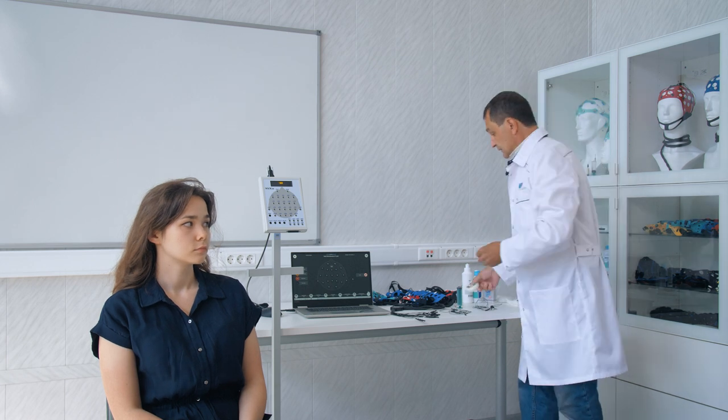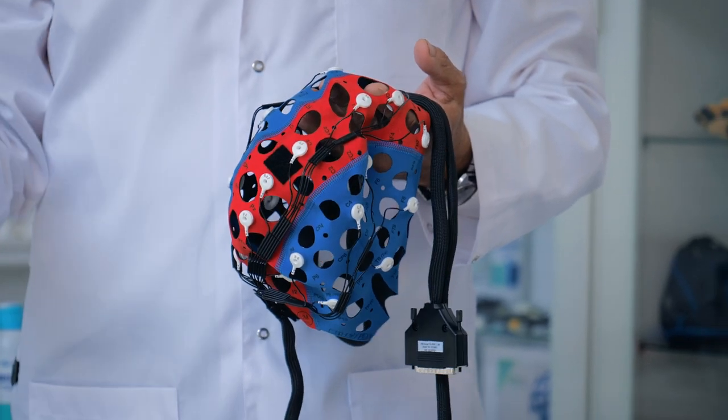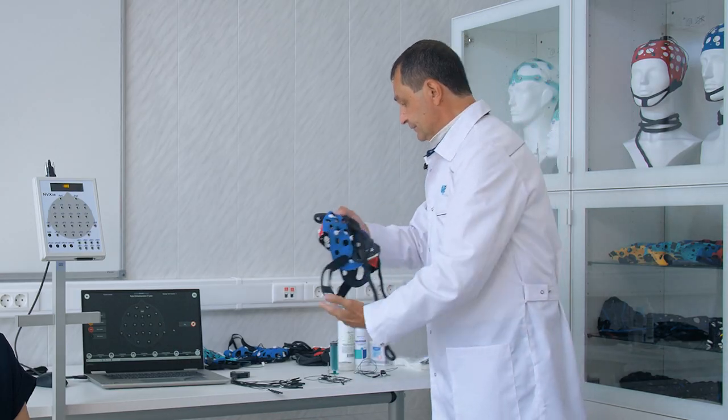In accordance with this, we select a cap that is the correct size. It should not be too big and not too small, but rather just the right fit. A small cap can tear or create discomfort. A large cap will not provide the necessary tension and, accordingly, the necessary fit of the electrodes and the corresponding contact. When putting it on, we must ensure to do so carefully, without making any sudden movements.